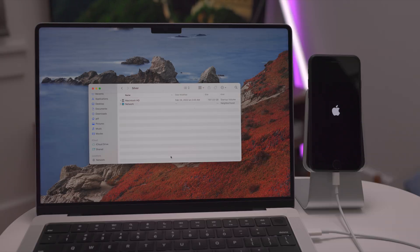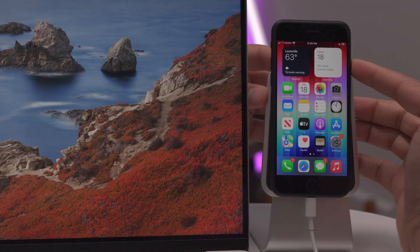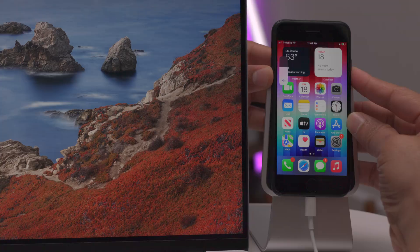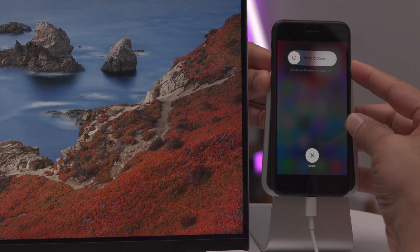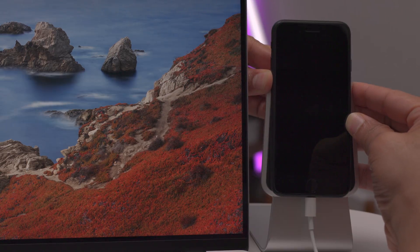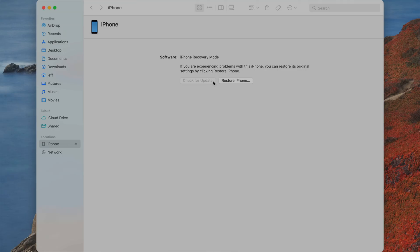Now let's talk about DFU mode — device firmware update mode. This is for advanced users; chances are you'll never need it. Press volume up, volume down, then press and hold the side button. After 10 seconds, also press and hold volume down. After five seconds, release the side button but continue holding volume down. Your screen should stay completely black — if you see the Apple logo, you didn't do it right. If your screen stays black and you get a pop-up on your computer, you're in DFU mode. In DFU mode, your only option is Restore — there is no Update option. You'll be setting up your iPhone from scratch.